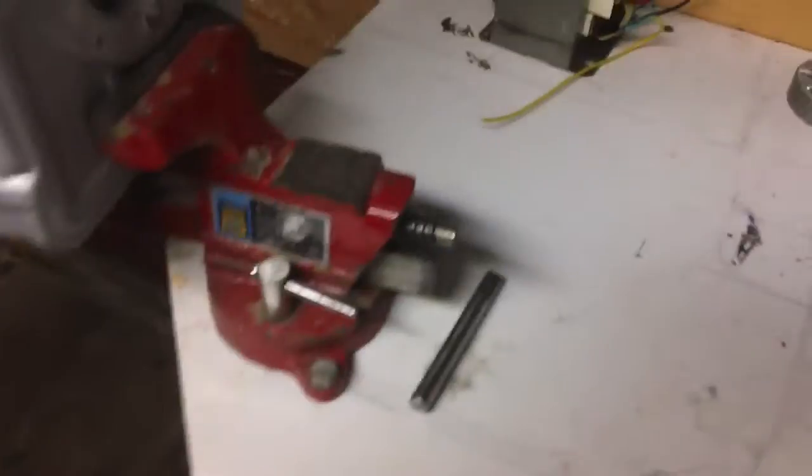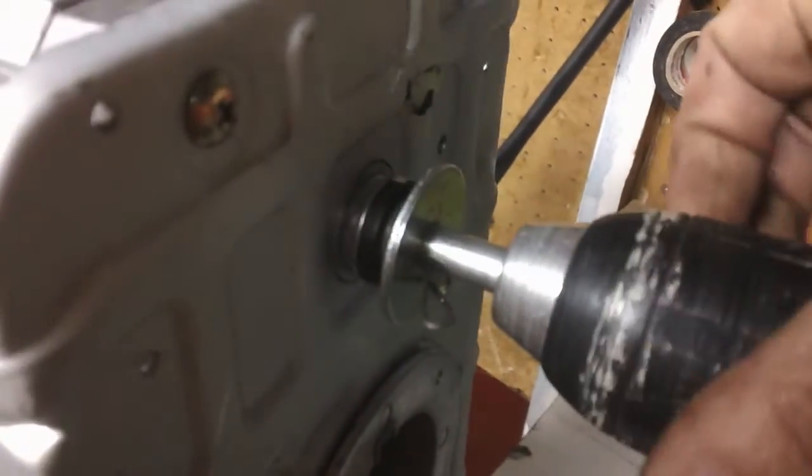It's a spare drill that I bought at a garage sale when I bought this drill here, and it's got a good chuck on it that works. My idea was to put this drill on here like this, tighten it up, and then on the other end here, connected to this shaft...